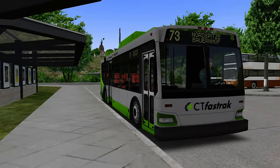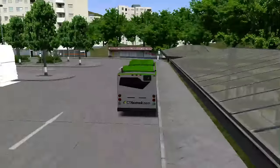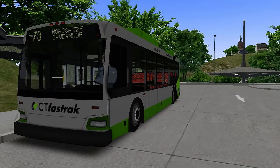Hi guys, and welcome back to another episode of OMSI 2. Today you join me on Great Grundorf with this work in progress bus — this is the Orion VII NG, version 0.1 of the model.